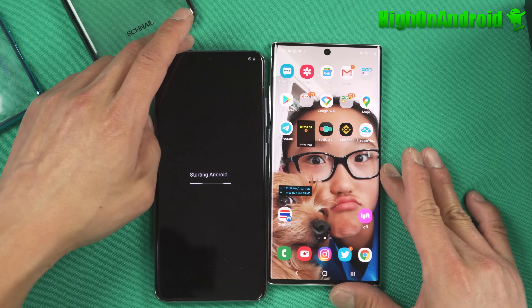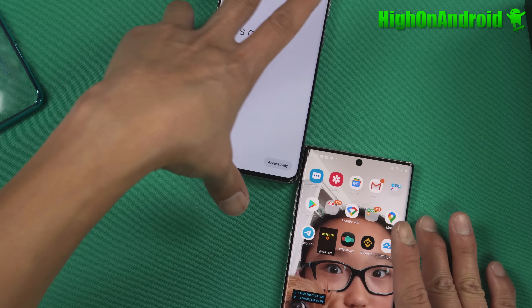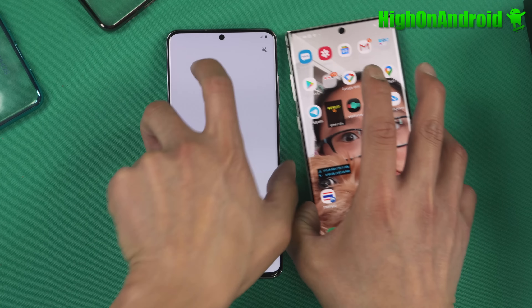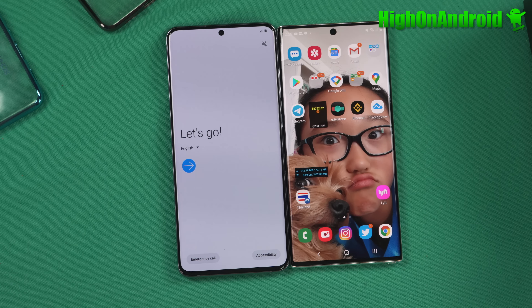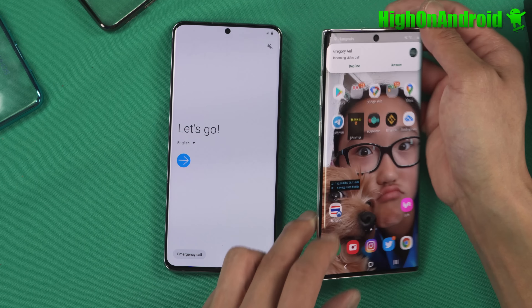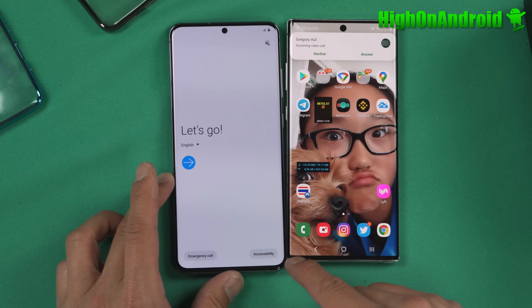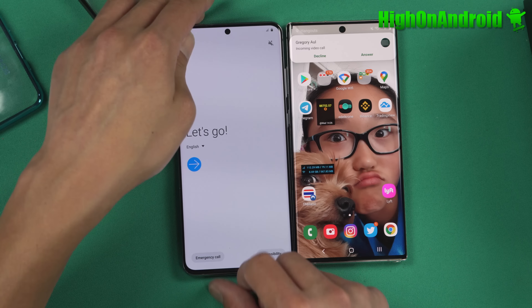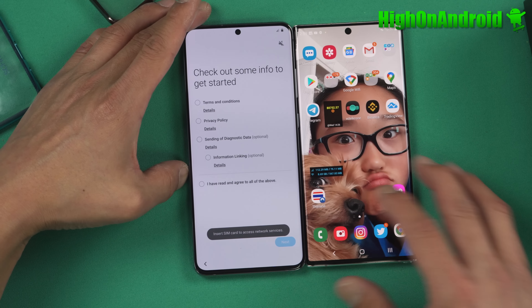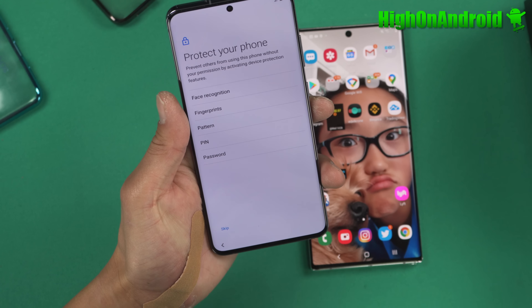Let's go ahead and power on this bad boy. Let me show you a size comparison between my Galaxy Note 10 Plus — you can see the Galaxy Note 10 Plus is still a much wider device. The S20 Ultra is slightly longer, probably around the same display size overall, but a slightly longer phone. Samsung got rid of the curved screen this year, which I really like — you can already notice there's less glare. It's actually a flat screen this year, just curved glass on the edges, not the actual screen.